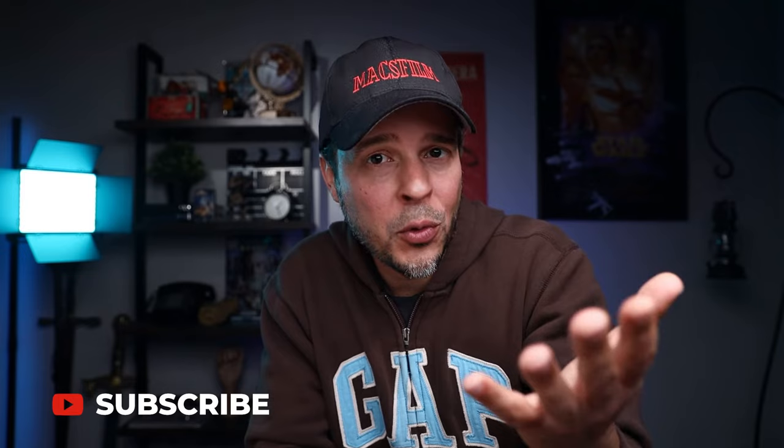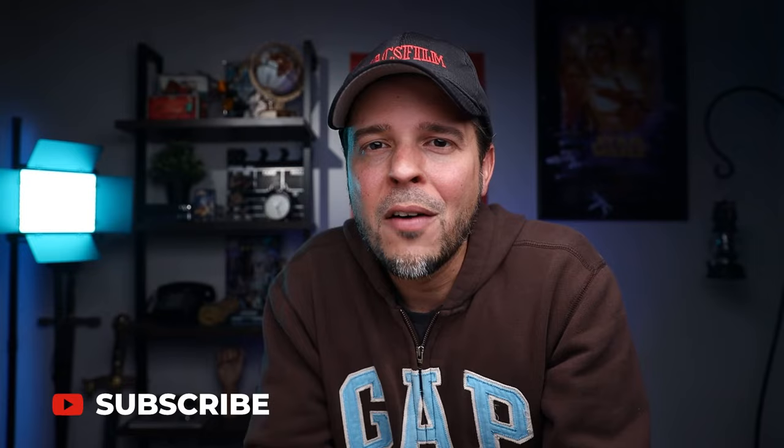Hey guys, I hope you're enjoying my video. If you are, I was wondering if you can hit that like button — it helps me a lot with the YouTube algorithm. Also, if you like the content I'm producing, you're welcome to subscribe. And if you do subscribe, don't forget to activate that notification bell so you don't miss any of my videos. Now, back to the video.